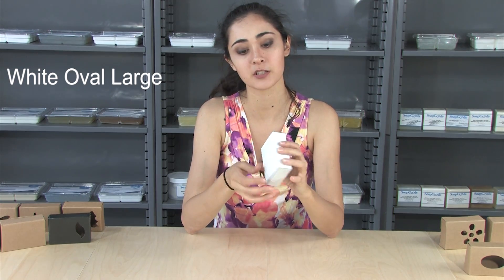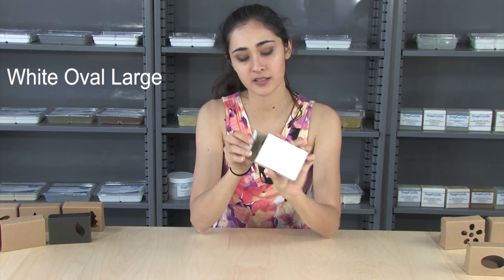And there you have it for the white oval. And then just to open it, just any side, you can just pop it open.